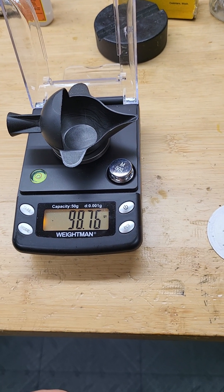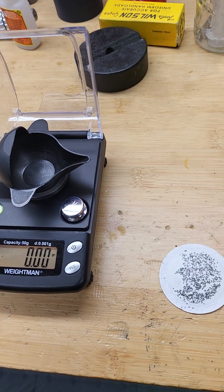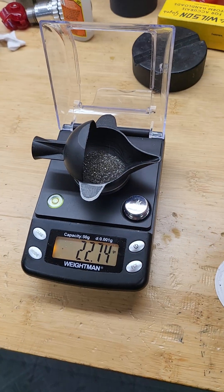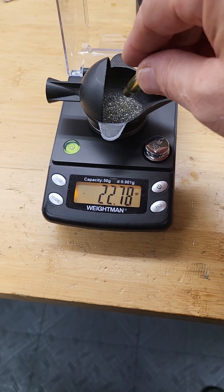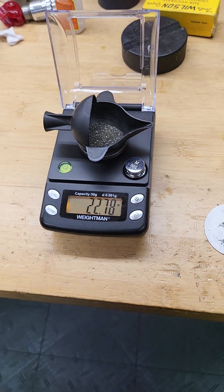In grain, it's 98.76 grains. Let me zero it and empty the powder that was here. The powder that was here was 22.780 grains.